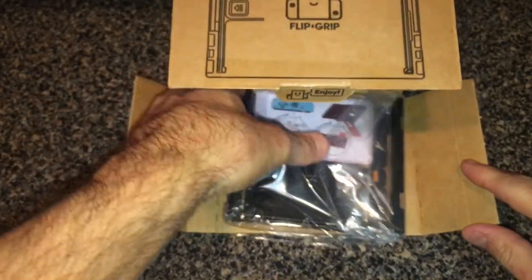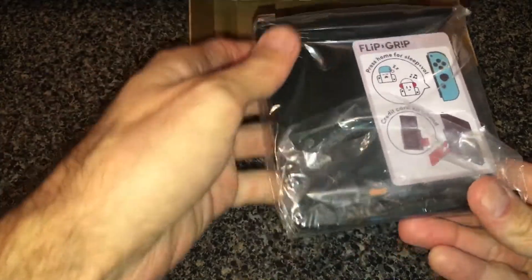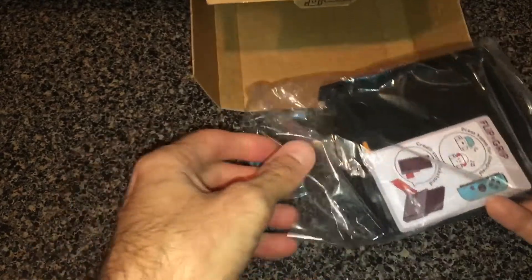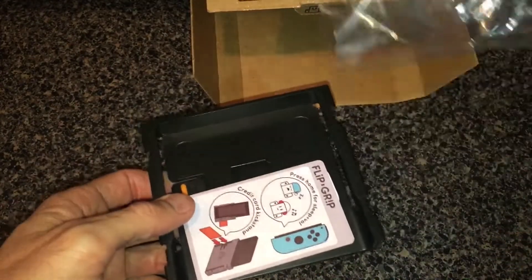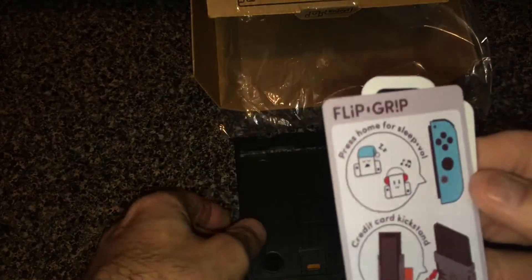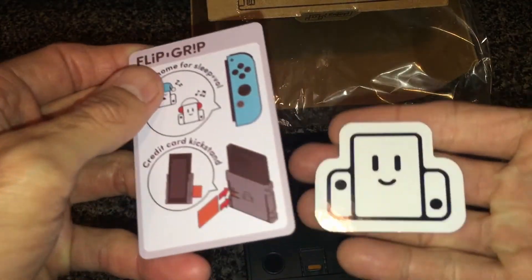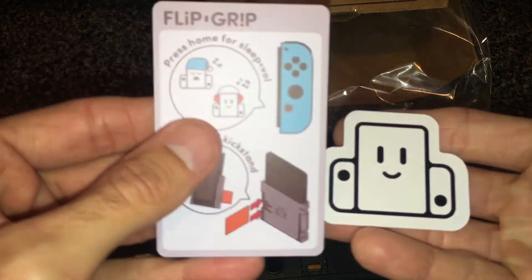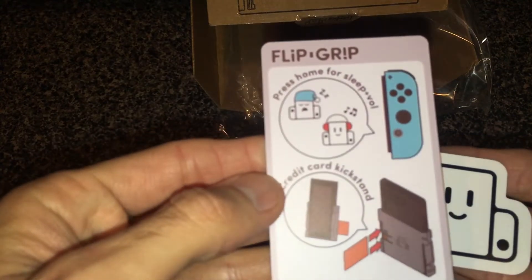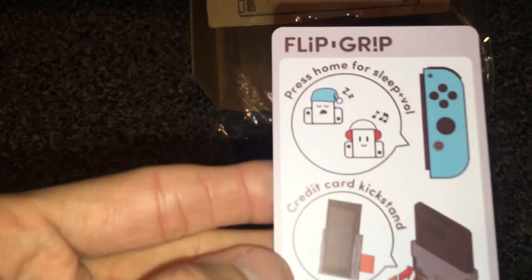If you guys hadn't heard of the Flip Grip, check it out — it's only like $12. Big Man Savage Dan paid for this and we got a chance to try it out. We'll take it out of the plastic wrap — you can see what you get: a little instruction card and a little Nintendo Switch-looking mascot sticker, we'll call it the Flip Grip logo.